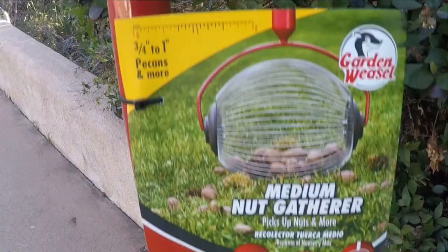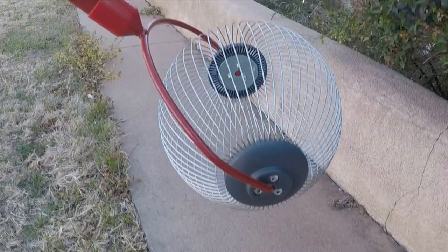Hello, this is the Control Geek, and today I'm going to do a review over the Garden Weasel medium nut gatherer.